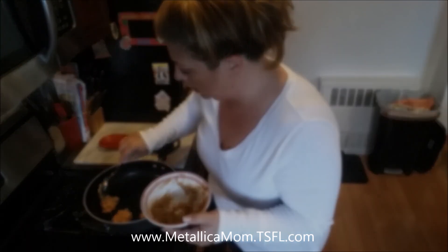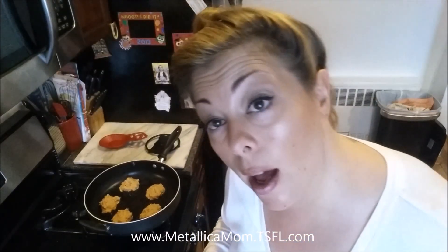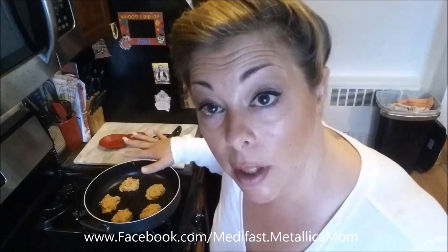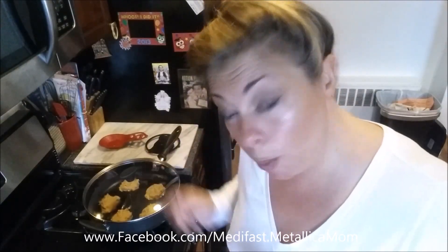Can't play with it too much because you really need it to set up. This made five. You're going to have to cut one in half if you're going to really split it into two meals. I'm going to cover this and heat it on a very low heat — between two and three — and literally leave it alone for about four to five minutes.